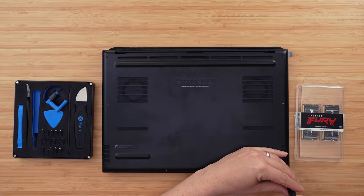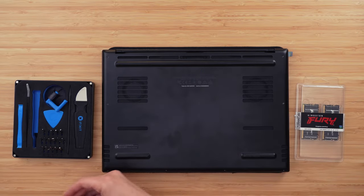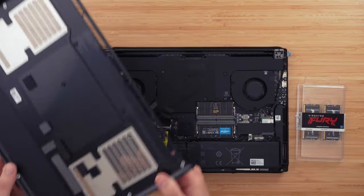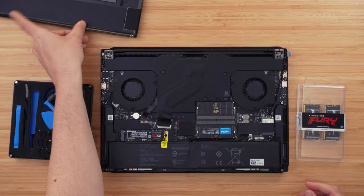The first thing you want to do to upgrade your laptop is make sure it's turned off and unplugged, then flip the laptop over — you normally just have to unscrew a few screws and pry off the base plate. I've installed this so far in my Razer Blade 16 and also the Alienware M18.